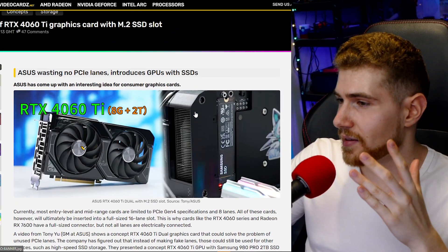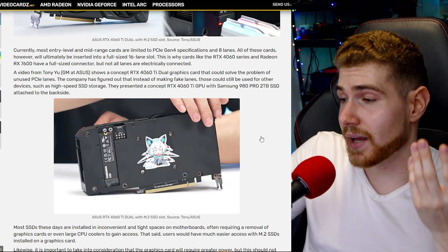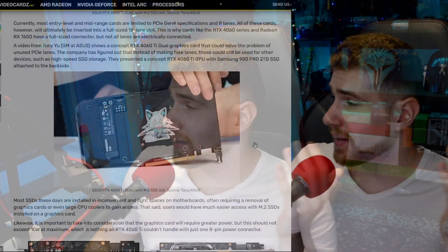On modern motherboards you can do PCIe bifurcation, splitting the x16 PCIe slot into two x8 slots, but that usually only comes on higher-end motherboards and requires tinkering in the BIOS. By comparison, this GPU M.2 solution would seemingly be a much more plug-and-play option.